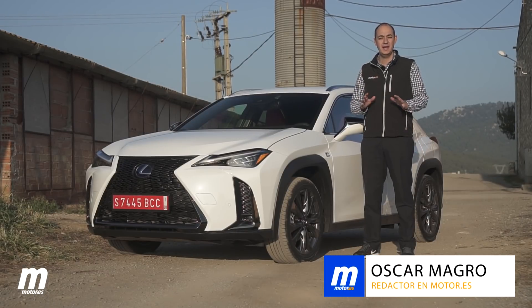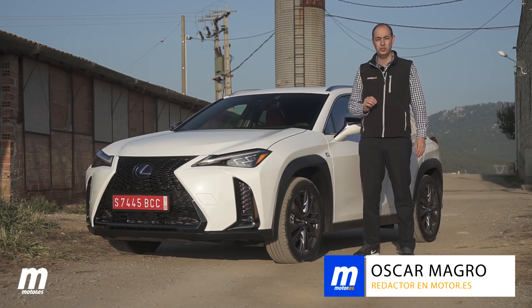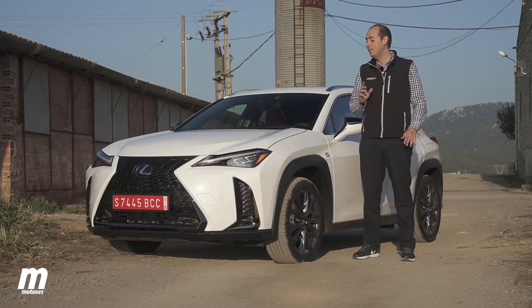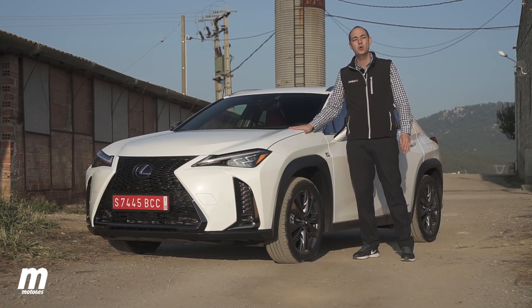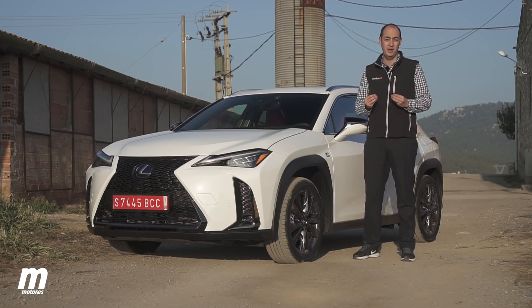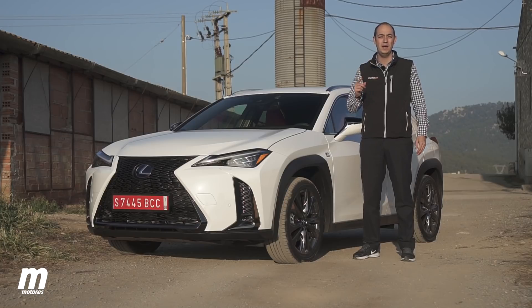The gamma of all cams of Lexus continues to grow. After the successful NX, RX and RXL, it comes the turn to the most small of them, the new Lexus UX. It is a car with a totally urban character; in fact, its name means 'urban crossover'.